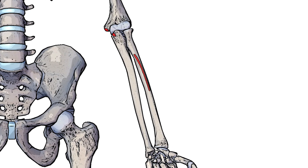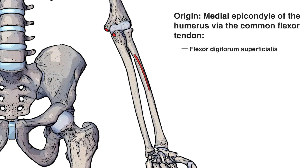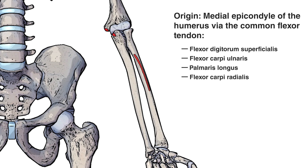Next, you can see the origin points highlighted in red. The first is on the medial epicondyle of the humerus. One thing to note about this origin point is that it's via the common flexor tendon. The common flexor tendon is made up of the tendons of five muscles: the flexor digitorum superficialis, flexor carpi ulnaris, palmaris longus, flexor carpi radialis, and the pronator teres. The tendons of those five muscles all merge into that common flexor tendon, sharing the same tendon which connects onto the medial epicondyle of the humerus.